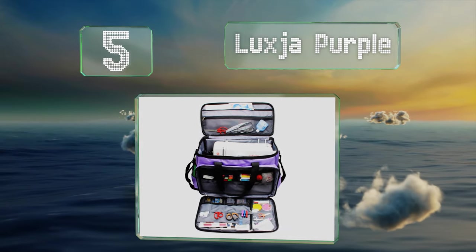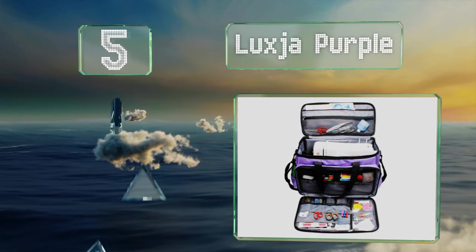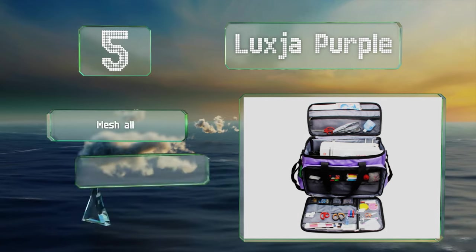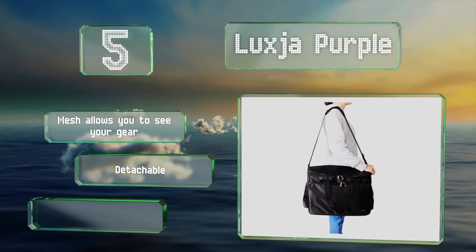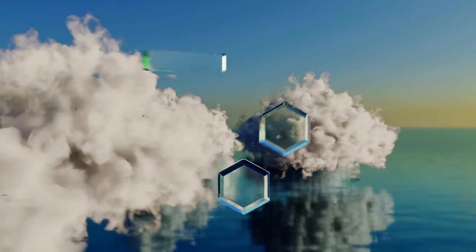Halfway up our list at number five, the Luxury Purple has many pockets for your accessories and is available in both bright colors and a solid black. It features mesh that allows you to see your gear and a detachable shoulder strap, but it is somewhat bulky.